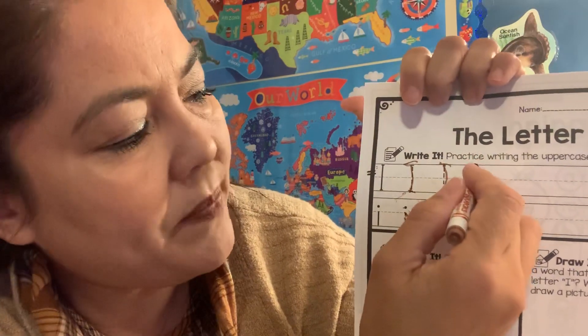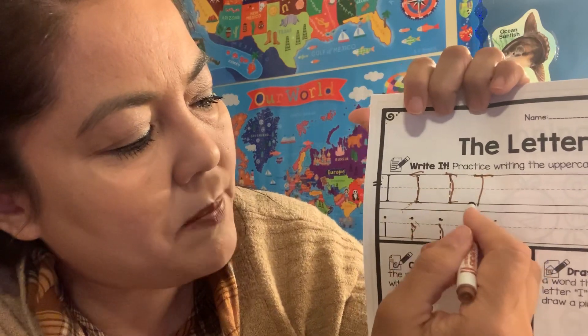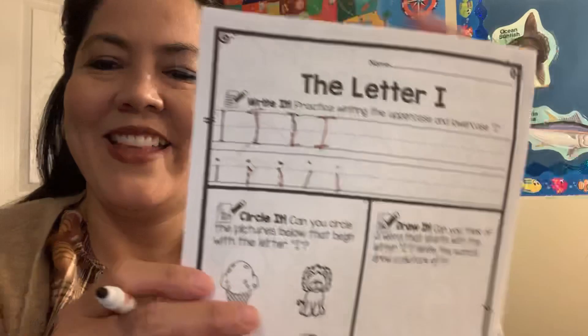And then big I, you can practice by yourself too. You start at the top, go down to the bottom, cross on the top and cross on the bottom. There you guys go.